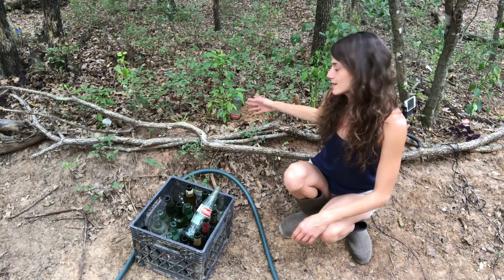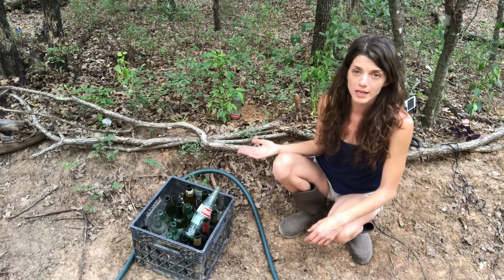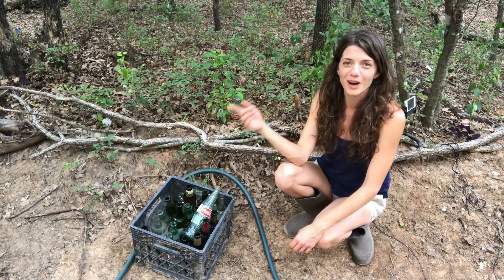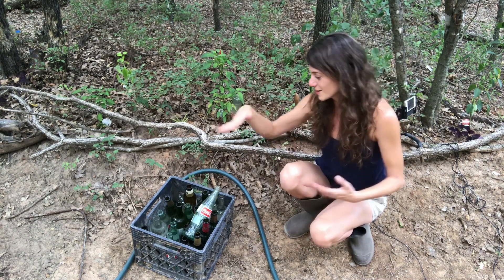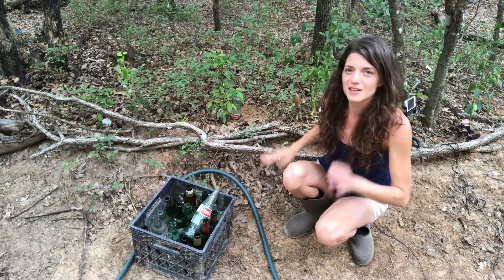The smaller bottles last one to two days; the wine bottles and larger bottles last three to four days. It really depends on your soil type, how hot it is, how recently it's been watered, and how dry it is. There are lots of factors, but at least you can get started in this direction.